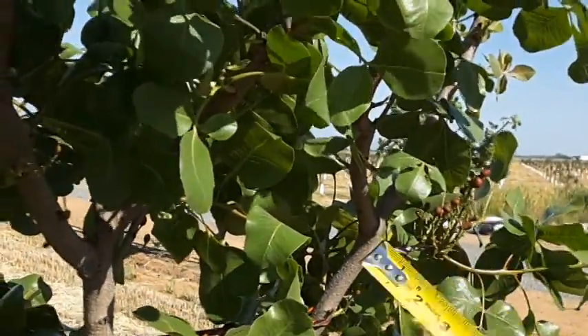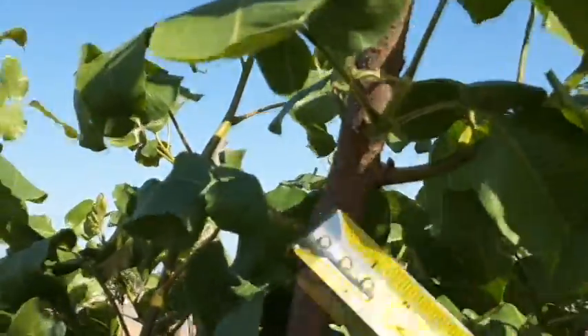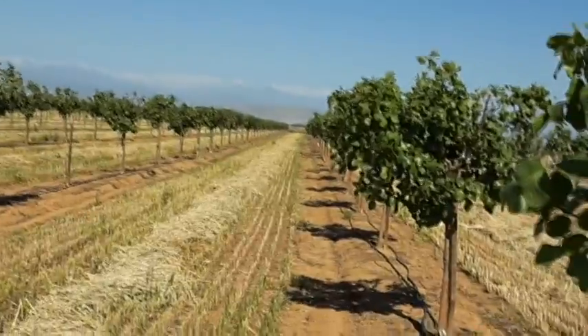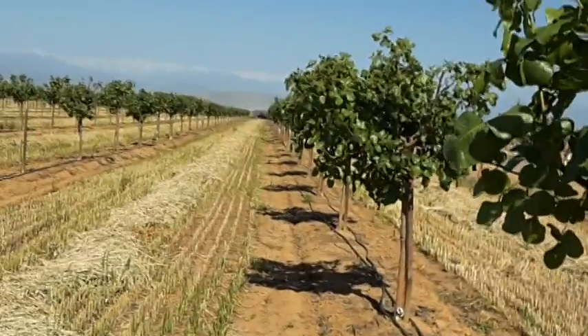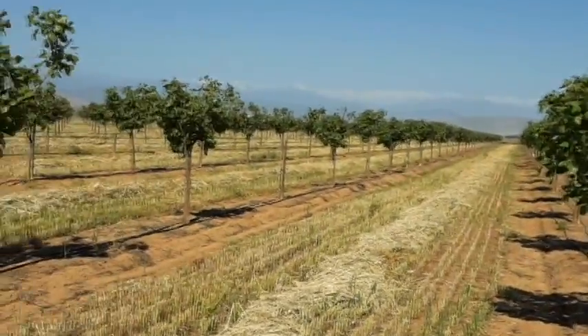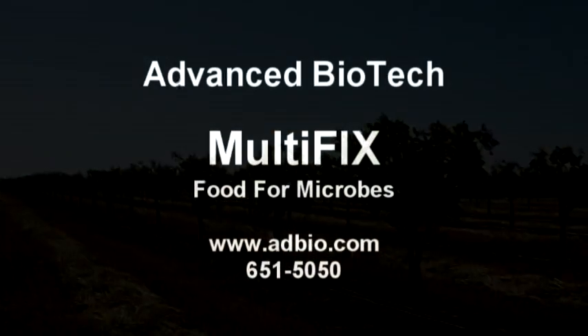You can see the roots on these trees are so strong. The visiting grower came over here and wanted to get some Multifix — he said, 'My gosh, how thick these trees are and you're in year three.' It's not just the soil we have here; Multifix is helping us a lot. Whoever uses Multifix is going to be very happy.